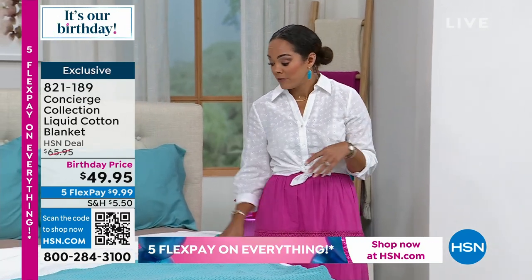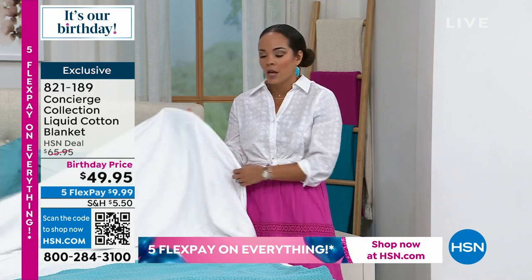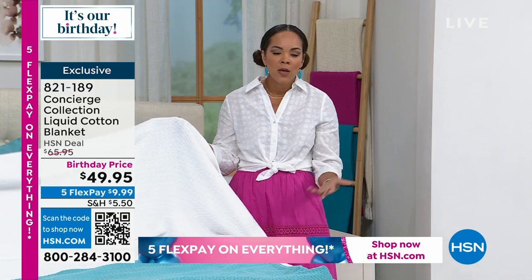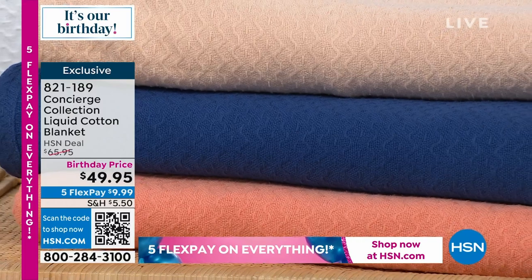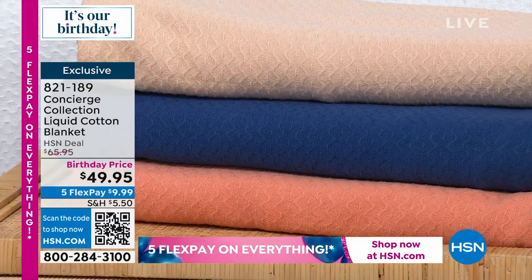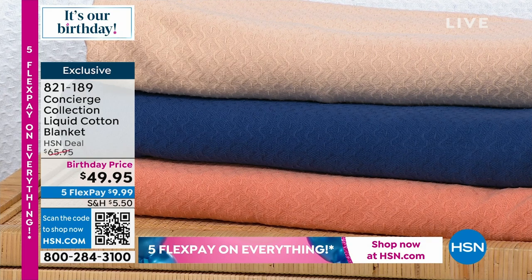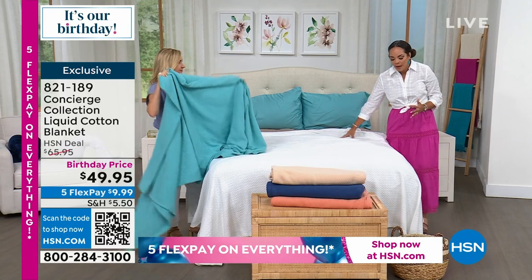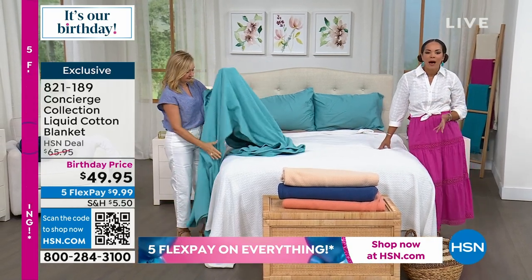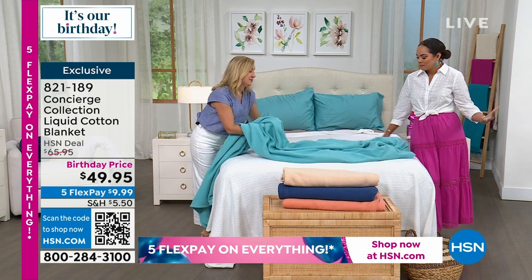It all depends — some of us like white sheets with a pop of color elsewhere, some like a white top blanket or quilt with color underneath. But if you're looking at your room, especially in summer, you get that itch where you need to refresh. Our homes are really that safe place we retreat to, where we feel comfortable and at peace, and the bedroom is the prime spot where you want to feel most relaxed.